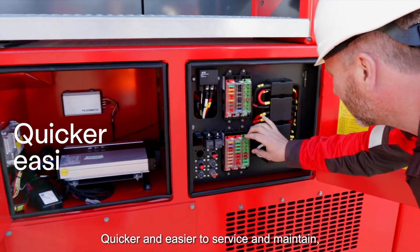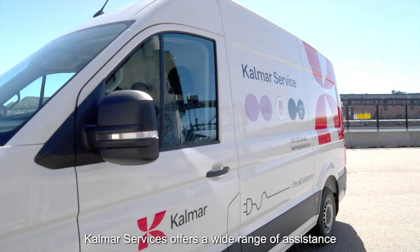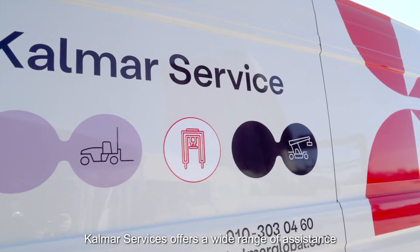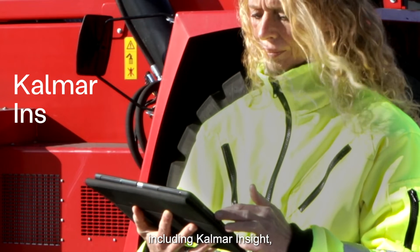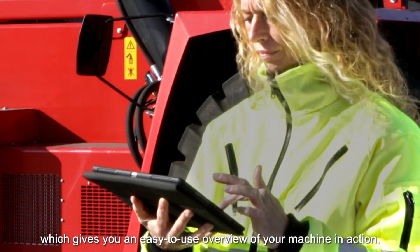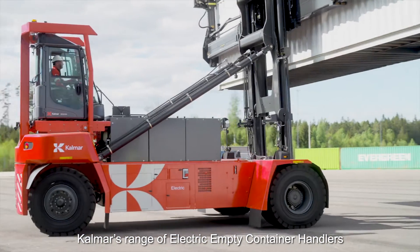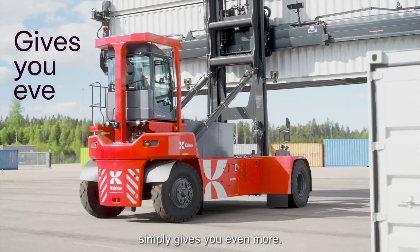Quicker and easier to service and maintain. But should you need any support, CALMAR services offers a wide range of assistance designed to keep your equipment moving, including CALMAR Insight, which gives you an easy-to-use overview of your machine in action. CALMAR's range of electric empty container handlers simply gives you even more.